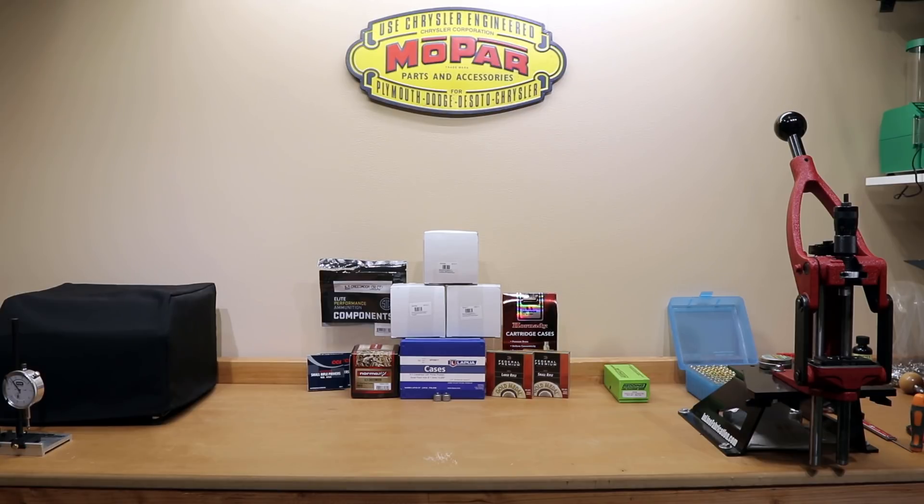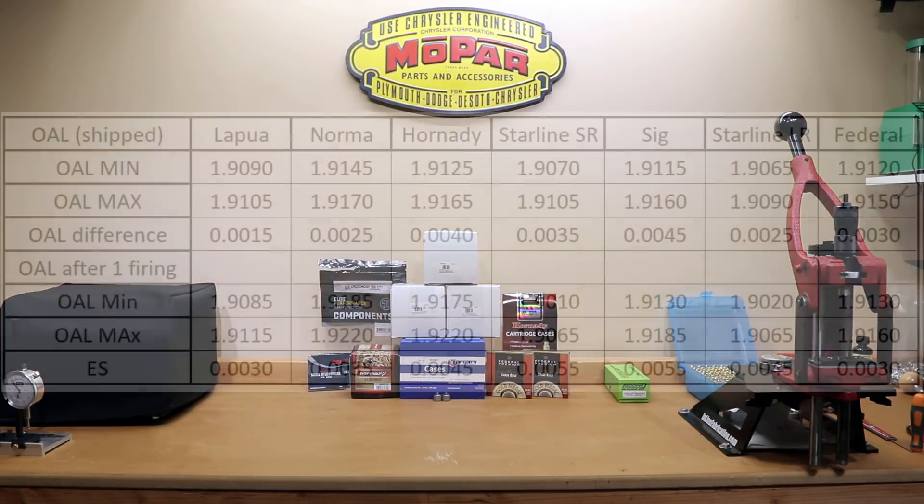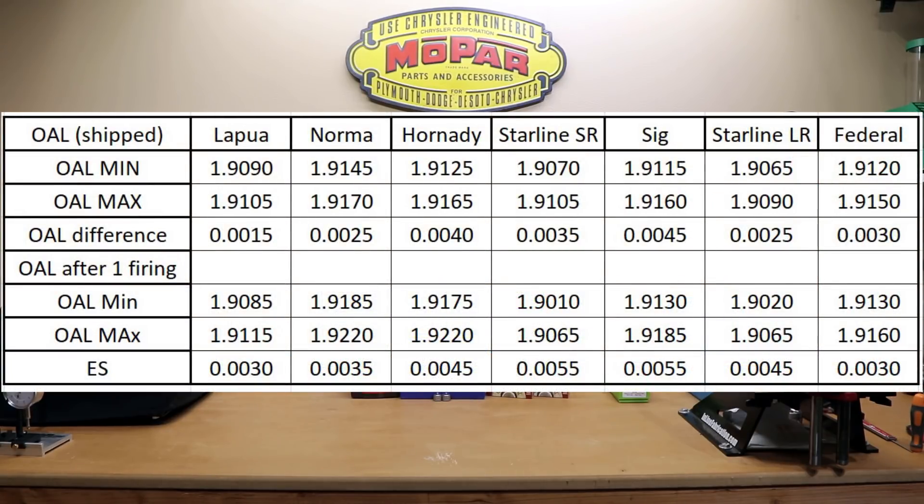Let's go into overall length. None of these actual cases came longer than the maximum length, which is 1.92 inches. What is kind of interesting is how short some of them came. If you look at the Starline brass, they certainly set the record for the shortest brass, not only before firing but certainly afterward. The Starline seems to shrink drastically, which is why I would recommend always doing a fire forming before you actually do an overall length trim, just in case during the firing process your cases actually shrink slightly.